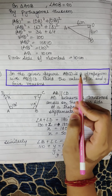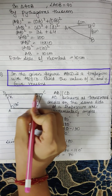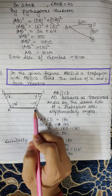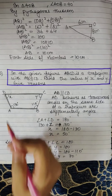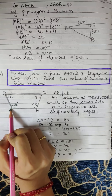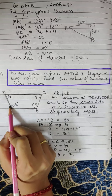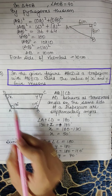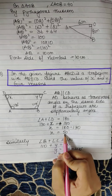Next question: In the given figure, ABCD is a trapezium with AB parallel to CD. Find the value of X and Y, giving reasons. Here AB is parallel to CD and AD behaves as a transversal. We know that angles on the same side of a transversal are supplementary. So angle A + angle D = 180°: 130 + X = 180, giving X = 50 degrees.